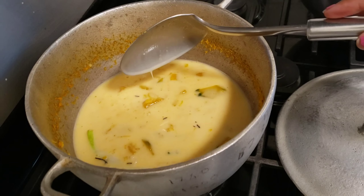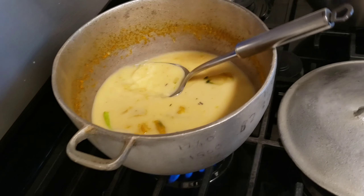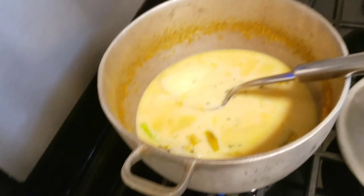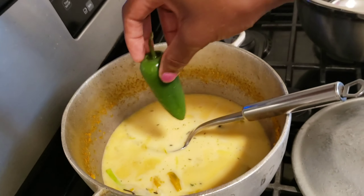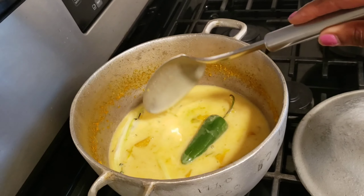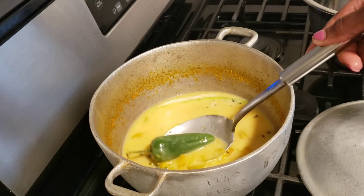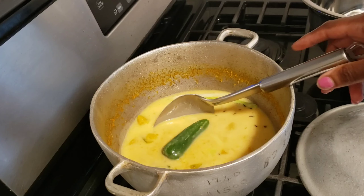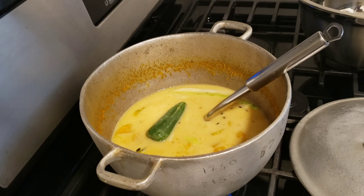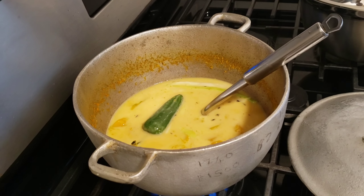I'm gonna let this boil for a little bit, then I'm gonna add the rice. I'm also gonna add a pepper — I couldn't find my scotch bonnet pepper but I'm adding one jalapeño pepper. When you're adding the jalapeño pepper, don't cut it, just drop it in the pot whole. Then I'll let this boil for about five minutes before adding the rice.